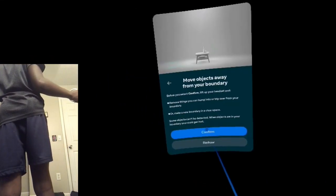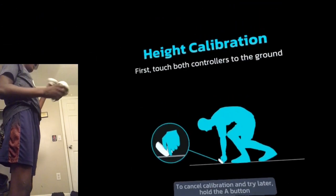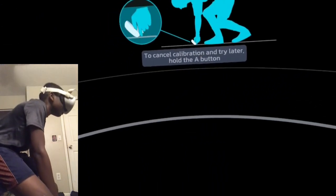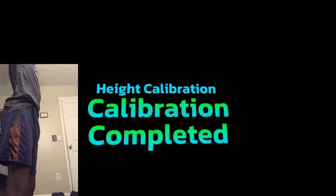That should be good. Then you want to create your boundary — all clear, like this. Then you want to do height calibration. So you do height calibration and then you should go right through, just like that. If you follow the instructions correctly you should go right through.